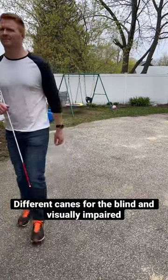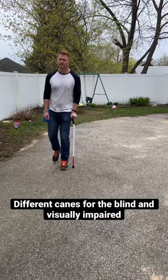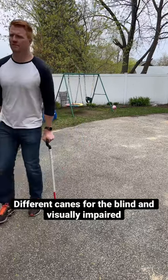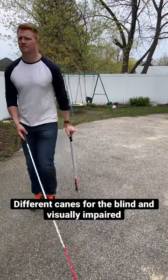First one was a long white cane that was a symbol ID cane. Here we have a white and red support cane, and then for somebody with poor balance they can use a white and red support cane and a long white cane.